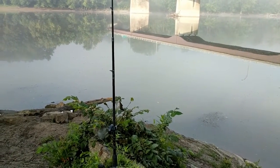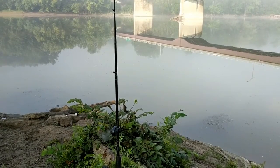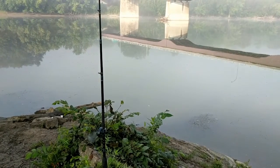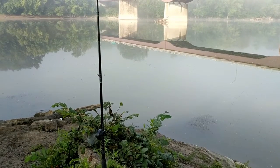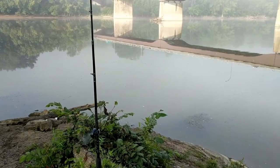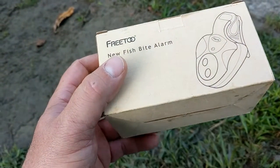I probably should have cast somewhere different — I think the hook is a little exposed there. More nibbles, but not enough to trip the alarm, so it's got to be a small fish. I was hoping to get the alarm going off on video with a fish, and it did work twice with catfish earlier, but I didn't get it on video.